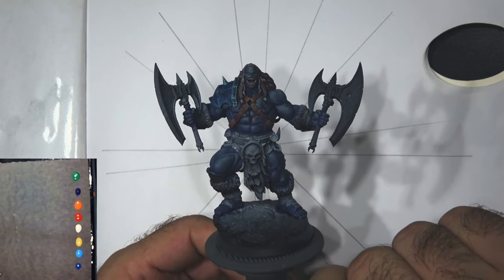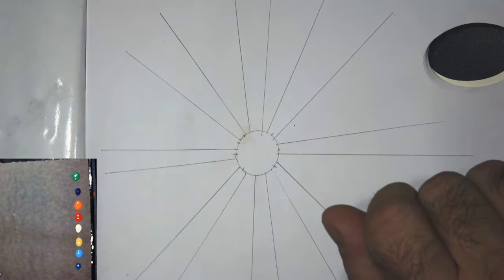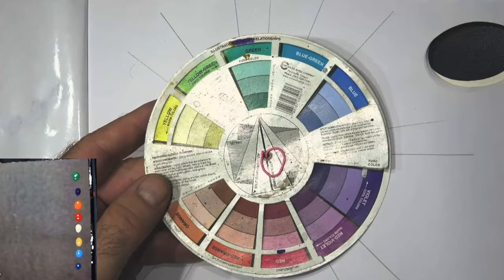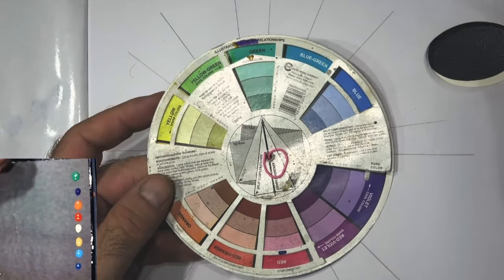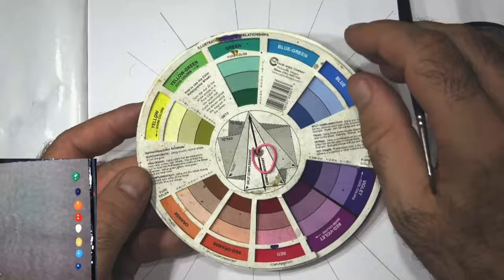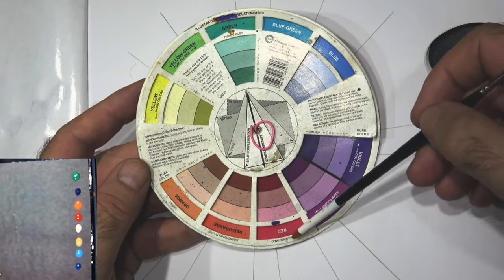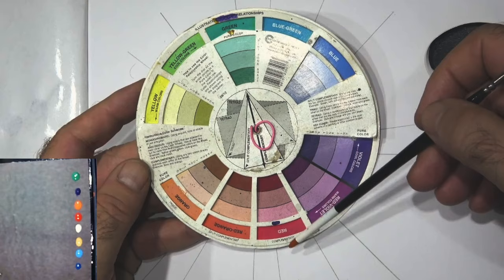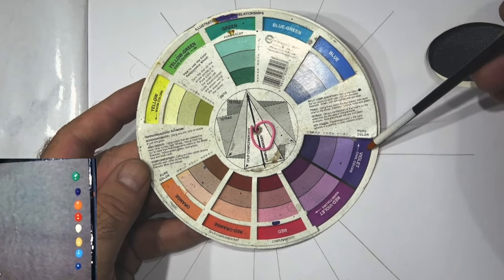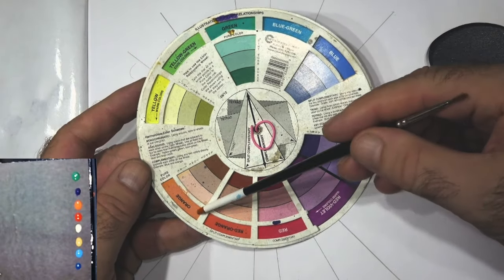On to green. Looking at green on the color wheel, if we start from pure green, our complement color is red, so we can certainly use red and maybe pinky reds in some cases which would look nice. We've got our lovely violet as part of the triad and orange as the other part of the triad.